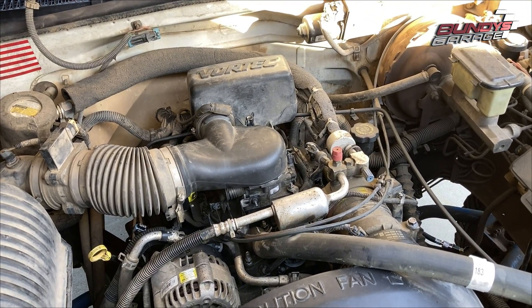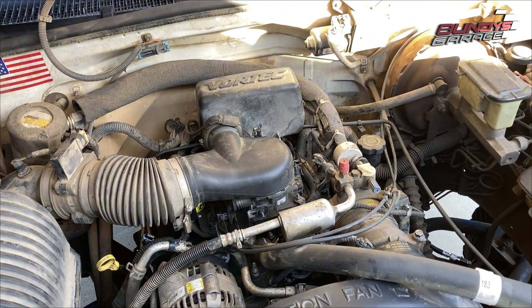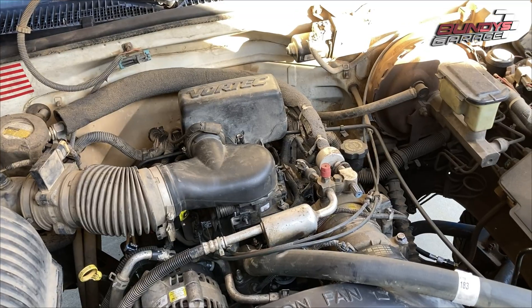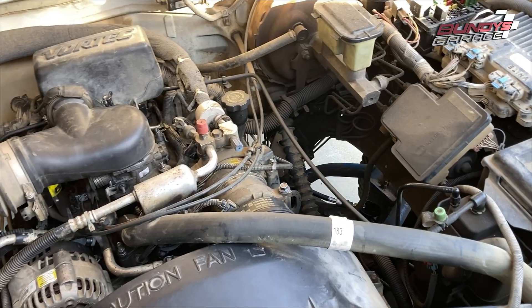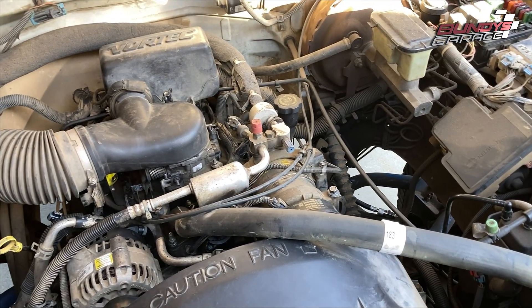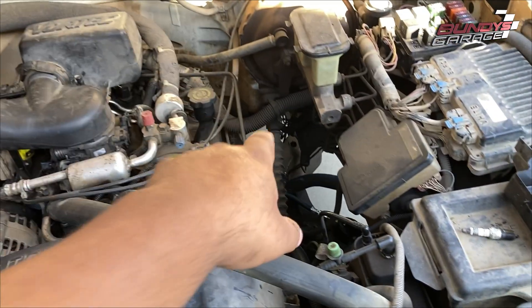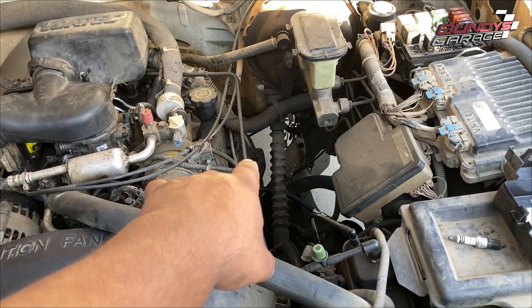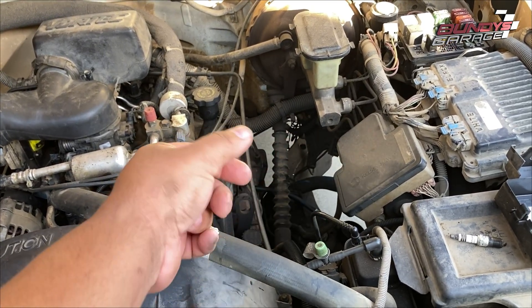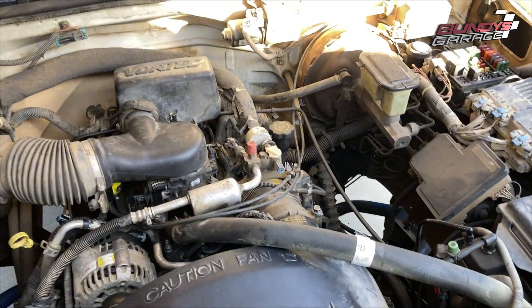There you go guys — short, sweet, and to the point. If you get a misfire after doing the lower intake manifold, make sure you stab the distributor right and make sure your wires are on correctly. Do a compression test — mine turned out well. Also verify that you have spark on the spark plug wire going to the spark plug, which I did — I just pulled it off while it was running and heard that tick tick tick tick tick, so I know it's firing good and strong. Just don't shock yourself.